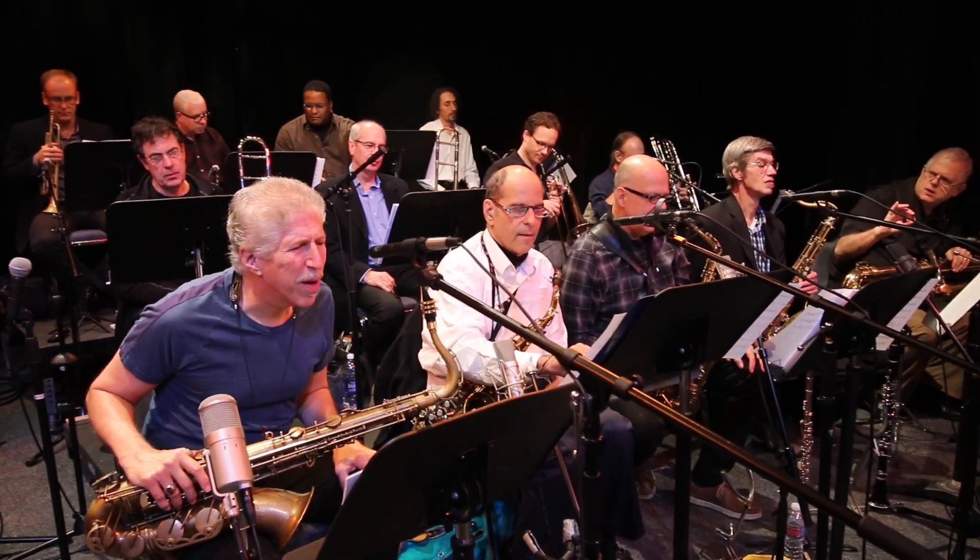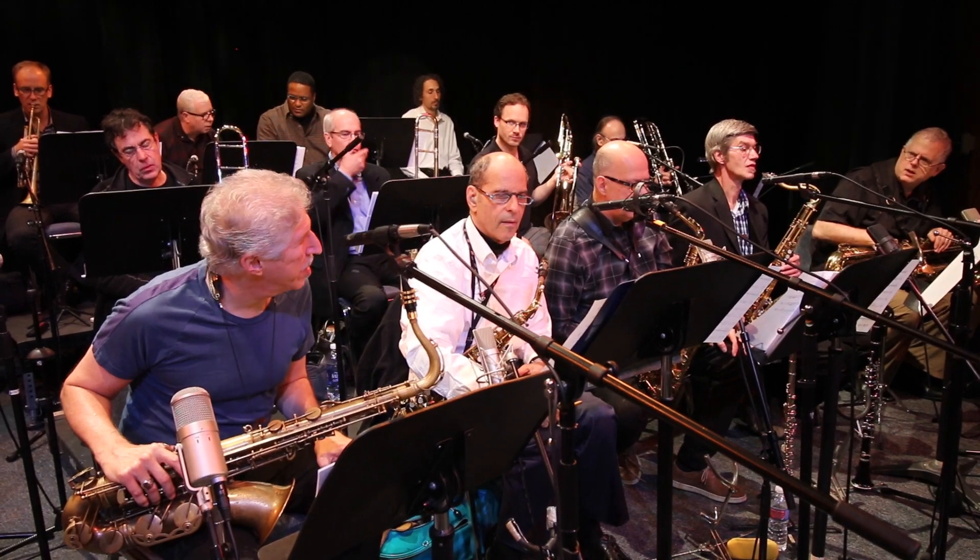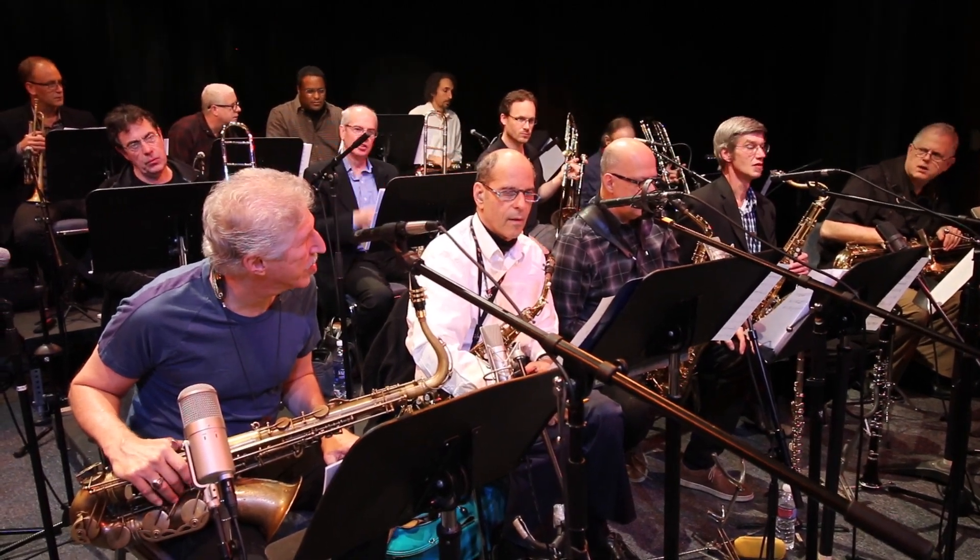Those are eighth notes. 148? Someone's playing them like 16th notes. Two is two eighth notes.